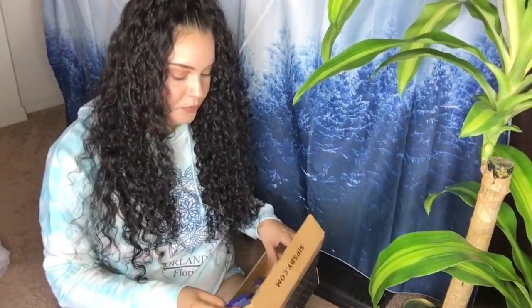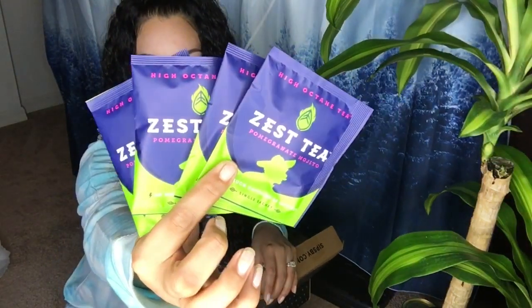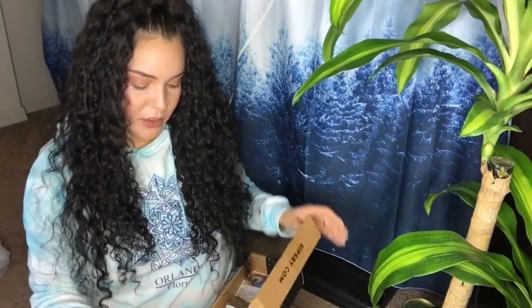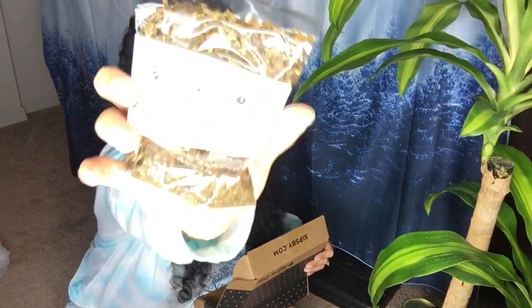These are the black currant bursts. Thank you so much, Sips By — this is such an amazing gift idea. You get four of the Zest Tea, which I think has some mojito in it. This is the pomegranate mojito — it's a loose leaf tea made of tea and nothing else. It has instructions on how to steep it to make sure you get the most out of the fragrance. They also sent this reusable cloth bag with disposable tea bags for the loose leaf tea — so stinking cute, they really think of everything.